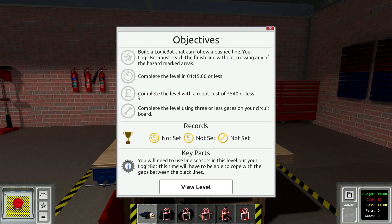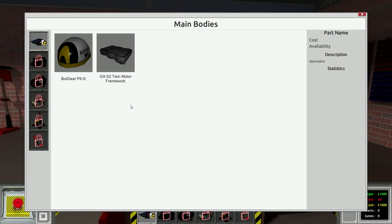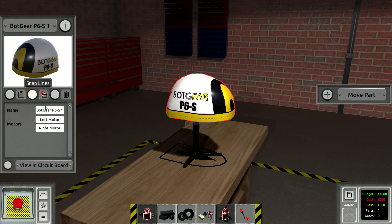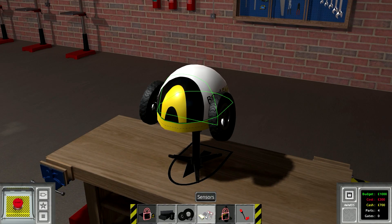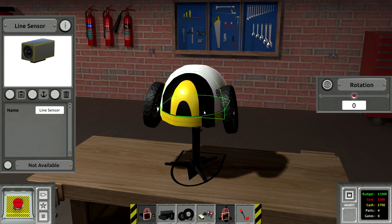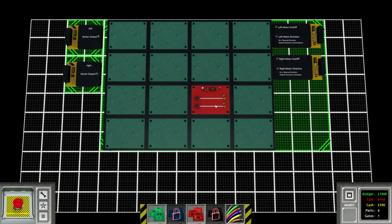Now we've got a dashed line level. Complete the level using three or less gates in your circuit board. Build a logic bot that can follow a dashed line — your logic bot must reach the finish line without crossing any hazard areas, complete the level in 115 seconds or less, robot cost of $540 or less. We might actually have a good chance of doing a lot of these challenges. We're just going to build a standard run-of-the-mill robot with some snap lines. Just two sensors — one on the right, one on the left — and if they detect the line, they turn away from it. Put down a switch; we are allowed to use switches. One gate that turns both motors on, and if the left sensor gets detected you switch the left direction, if the right sensor gets detected you switch the right direction.